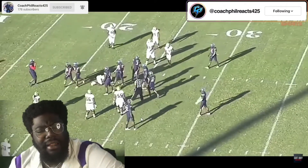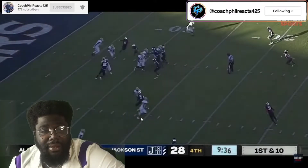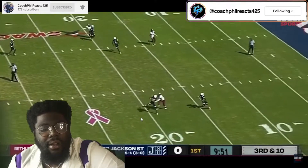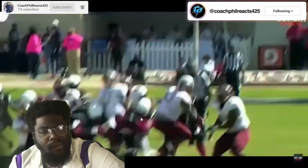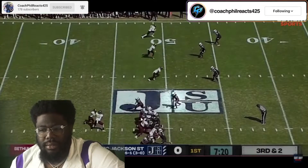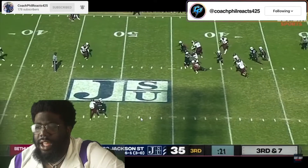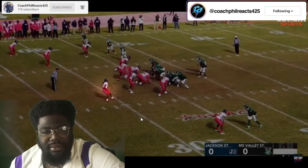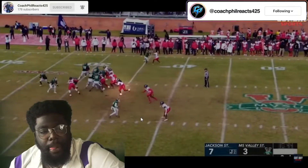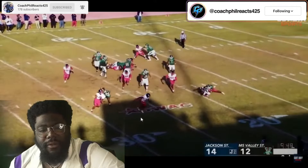I love a safety that can get in on the run game and not just be pass first. I'm keeping my voice down because I'm doing this at nighttime so I'm trying to be as calm as I can. But Jesus Christ, Cam — he just gets to the feet, but he can also break down and tackle with great form. I'm loving those red pants, the red fit that Jackson State has.